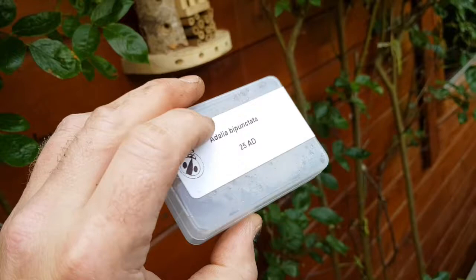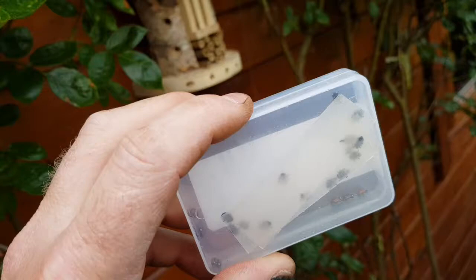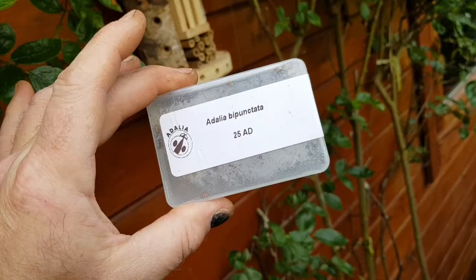Green Gardener has been supplying ladybirds for years. We supply native two-spot ladybirds, Adalia bipunctata, in tubs of 25, which are delivered by First Class Post.